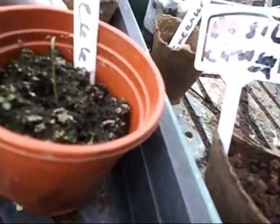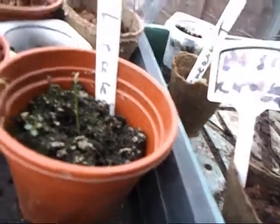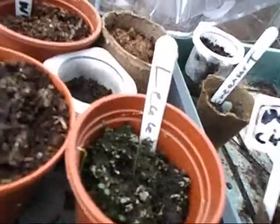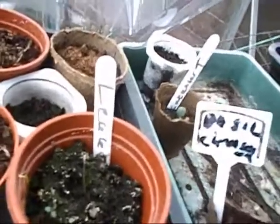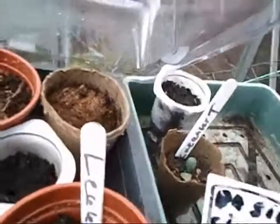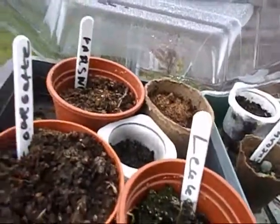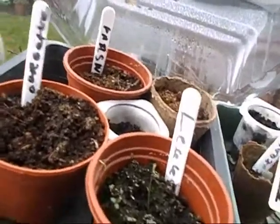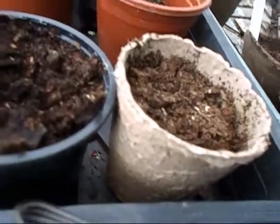I have three of my own leeks that have just started to germinate — only three. Nothing in that yogurt pot which was supposed to be leeks. I did sow some new leeks; I have a new packet in the cardboard one at the back. Parsley has not done anything yet, neither has the courgettes. But they were only planted the other week, and lettuce — two different types of lettuces. We'll see how they go.